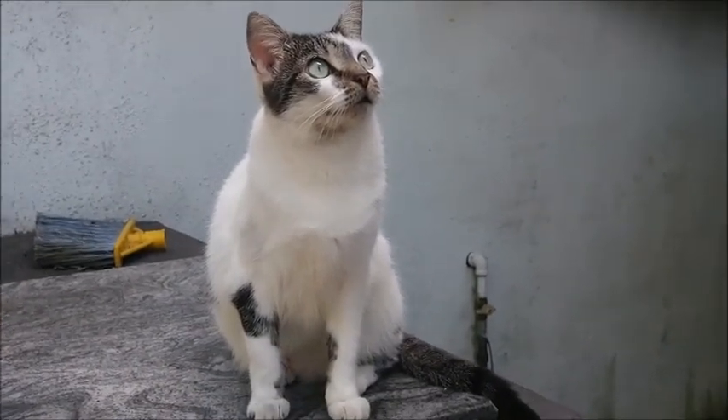He looks like a statue. Here we go guys. I'm Ben. Butterball.